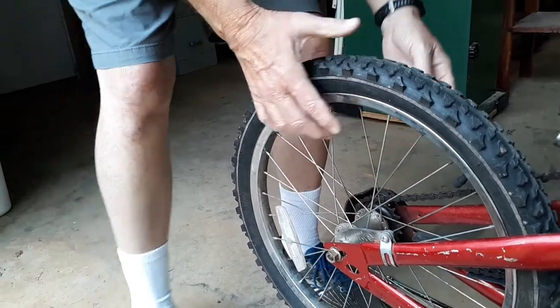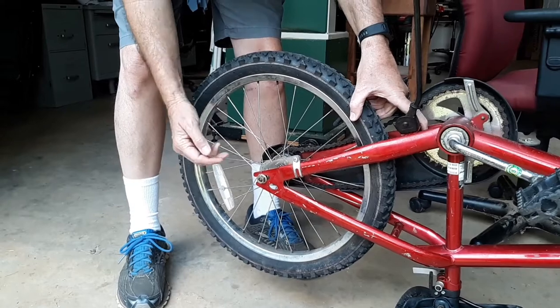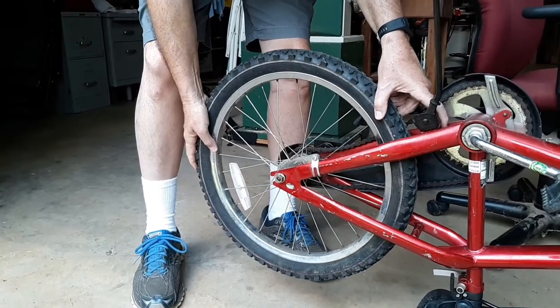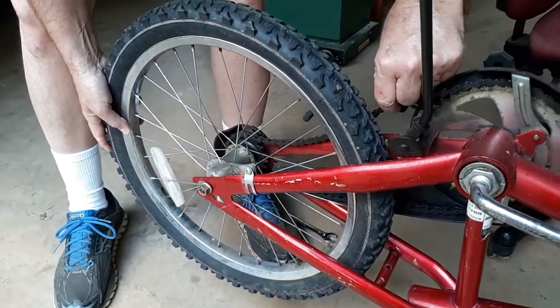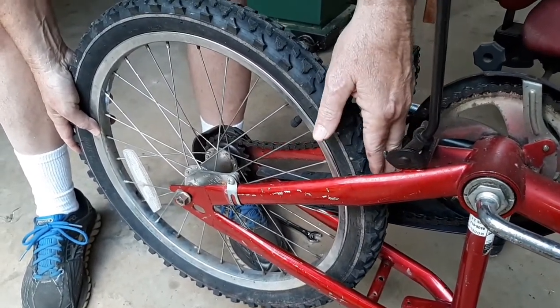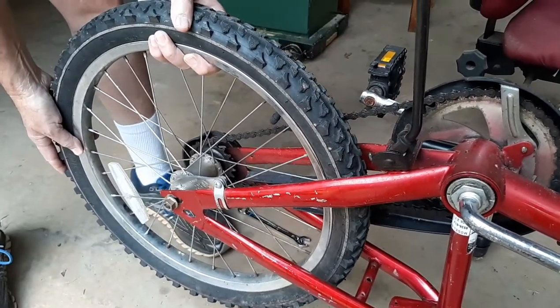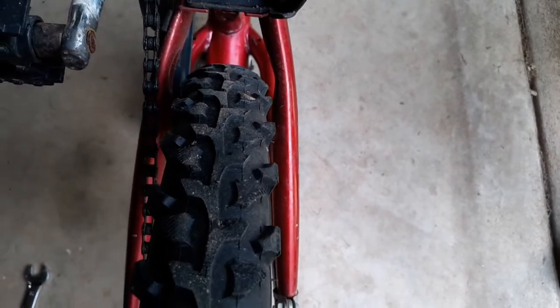Now that the wheel is loose, you'll see that I can slide it forward and back. Some bicycles are slotted from this side; this one is slotted from the back. So you slide it forward and it loosens the chain. You can take the chain off if you need to, or if it's running too loose. Once you get the bike loose, push back on the tire — make sure as you push back, you don't want it to twist or wobble. You want it to stay in the center of the frame so that it turns true to the frame.